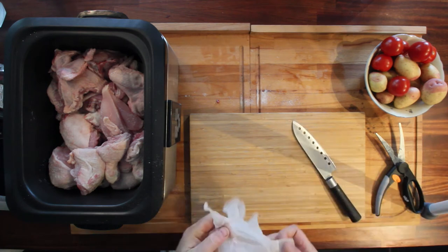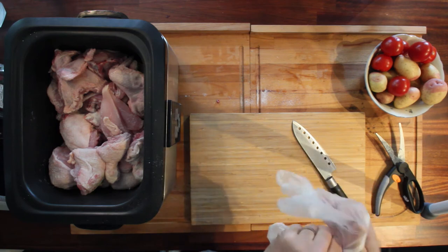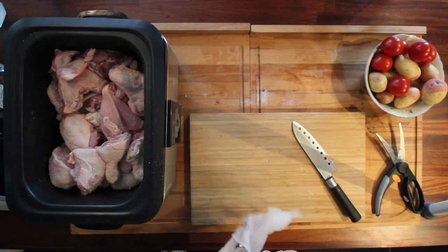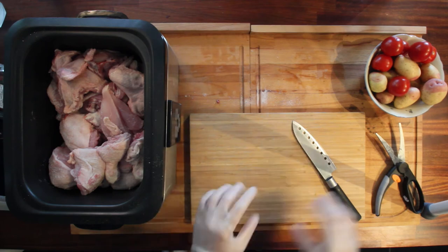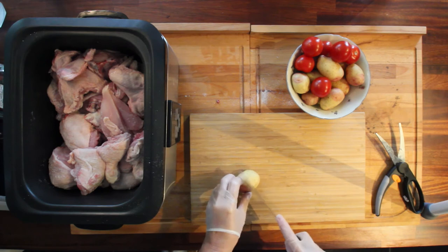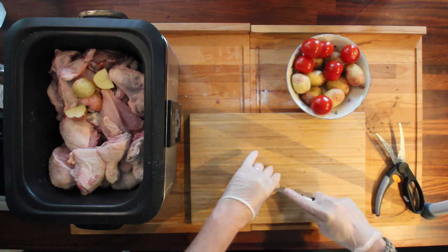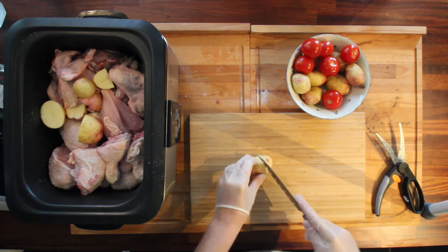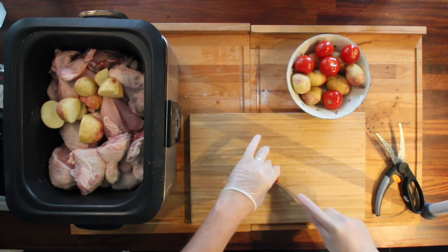Time to cut up the last pieces and put them in there. It's really easy to prepare when you're cooking in the crock pot. New knife, new board, new gloves. The potatoes go in there — they're washed off and I'm going to quarter them. I think that's going to be good enough. The tomatoes I'm going to have them just like so.